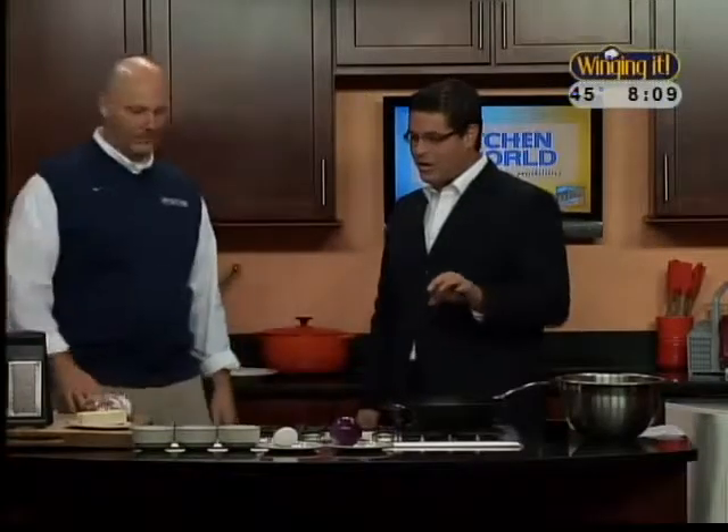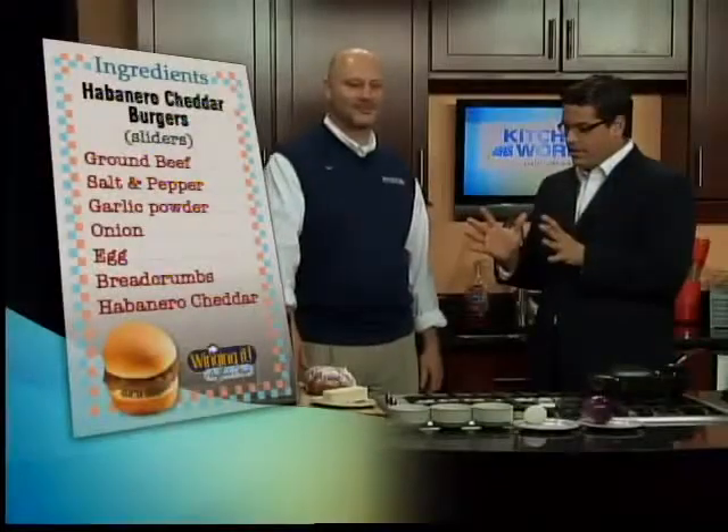So today we're making a cheddar habanero burger. We're going to take a homemade hamburger, and we're going to put - I love things that are hot and cheesy - so we're going to put the onions in there, and then we're going to put habanero cheddar, shred it right into the mix. That way you already have your cheese and your onion in there with the other ingredients, and it's a great burger. So it's all easily mixed.